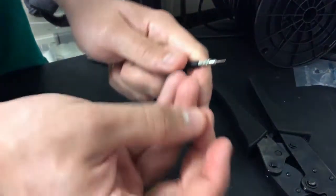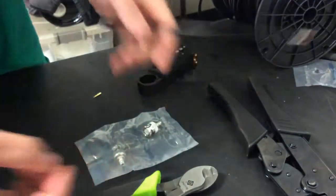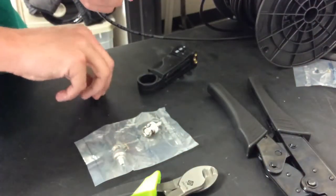Next, we're going to remove the connector — the silver sleeve. Sometimes it's easy to do it before you strip, but that's okay.